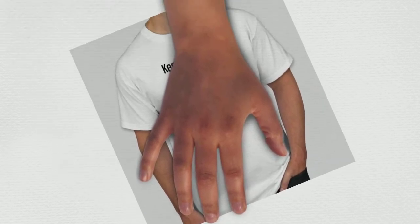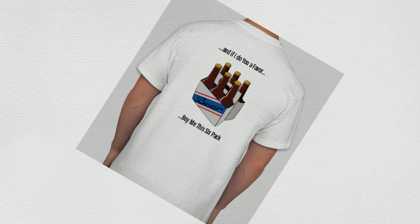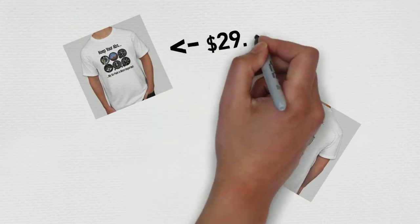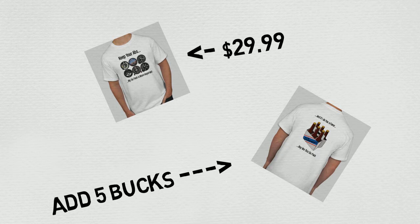That's it guys — it's as simple as that. There are a few memory items, but once you get it, it's a piece of cake. In honor of this video, I made a new t-shirt design, available in long sleeve and hoodie as well. The t-shirt version is $29.99 for the front, or just add five bucks for front and back. I hope this video helped — have a great day.